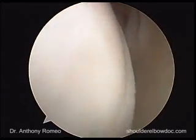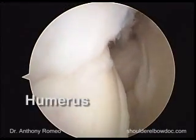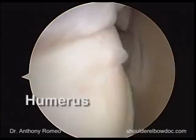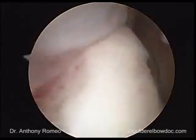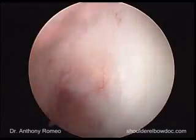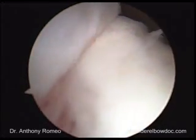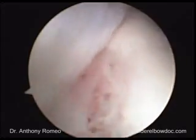We'll look over towards the humeral articulating surface. In the beach chair position, if we abduct and put a little traction on the arm, we can bring in the rotator cuff attachment and visualize this. Here is the bare area in the back of the humerus, and here's the top of the bare area, which is an important landmark we'll come back to when we get to the subacromial space.